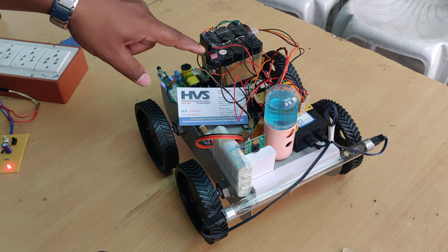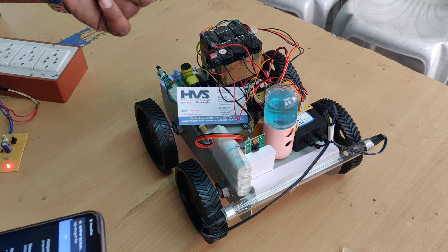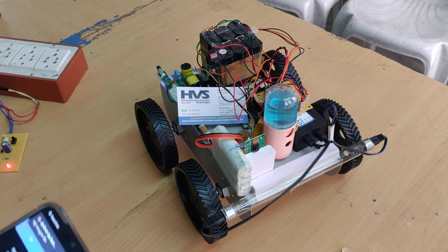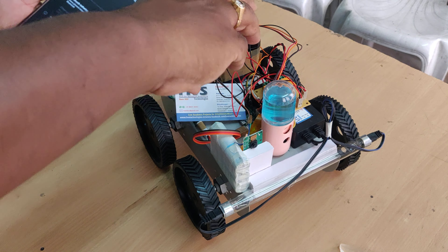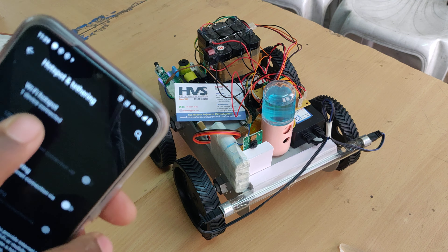After booting, then only switch on the main power. Otherwise, if you switch it on directly before boot completes, the relay will switch on because the Raspberry Pi default pins are kept high. Once the Raspberry Pi connects to the mobile phone, you can see one device connected. Wait until that happens. To refill the sanitizer, just tilt the robot properly, twist the cap, and refill.